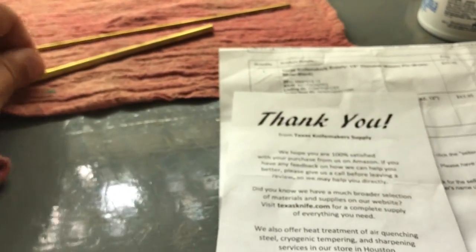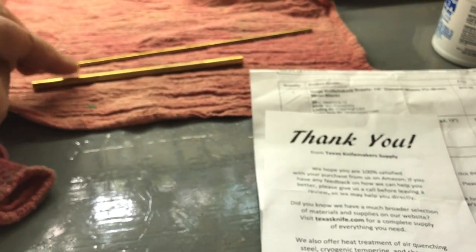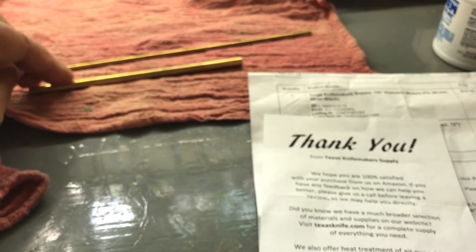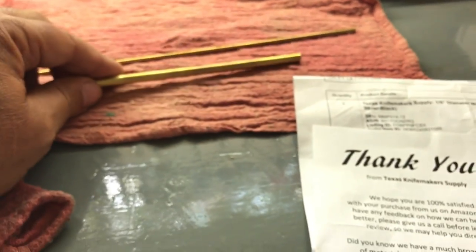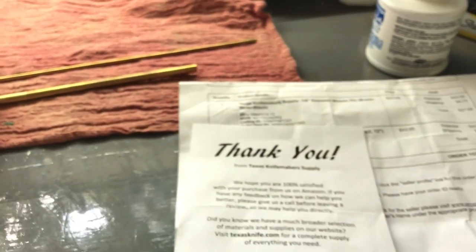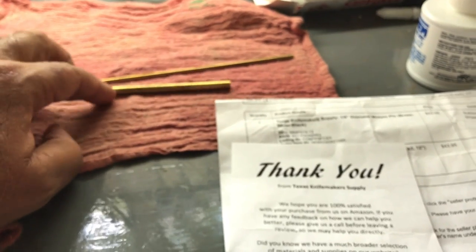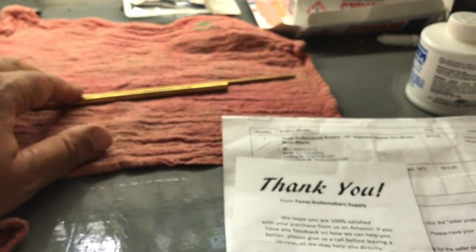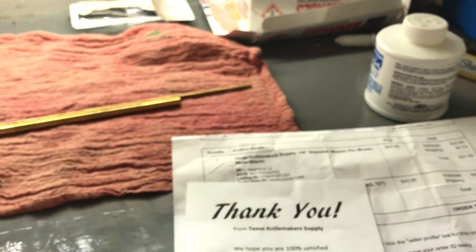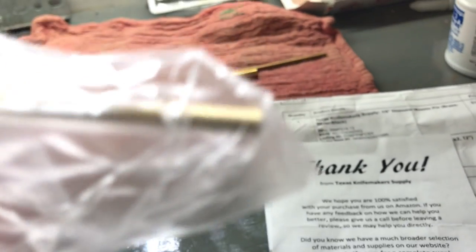They said no problem. I told them I don't want anything for free, I just want what I paid for. If you'll send me a shipping label with the 12-inch 1/4-inch mosaic pin, I'll ship you the 6-inch back. They said oh no, you can just keep that. So there's about $20 worth of pin right there for free. But I'm still waiting — I got knives that aren't put together. And today it shows up in the mail, and what is it? It's another 8-inch. Texas Knife Maker Supply, y'all need to get your stuff together, man. You're screwing me up here.